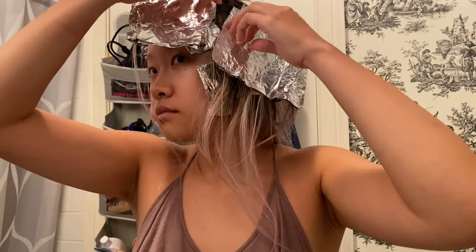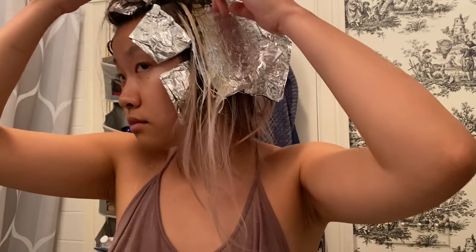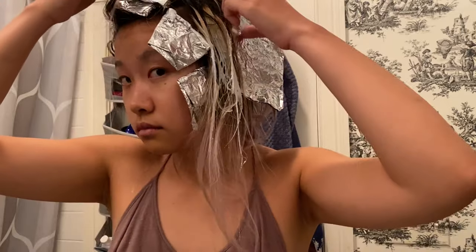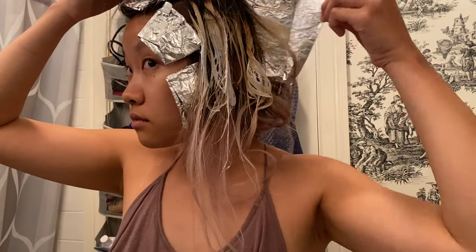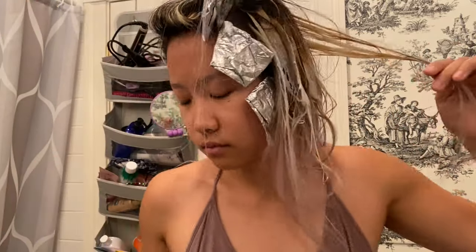I then went back to check on the sections on my left side where we added more product, and now they have lifted to a level 9 to 10 blonde. I went ahead and took off the foils. Similar to the right side, we now see some mid sections darker than the roots and ends, so I used the balayage board to highlight those sections.